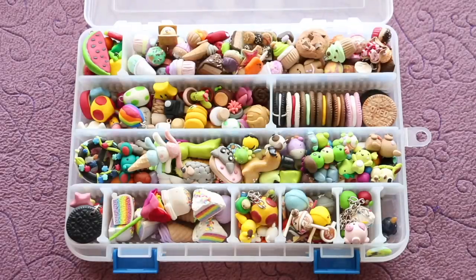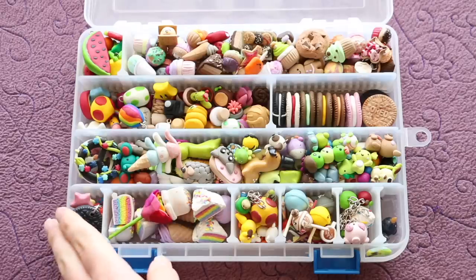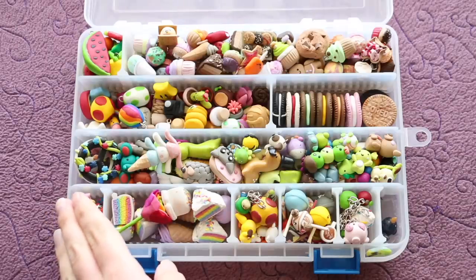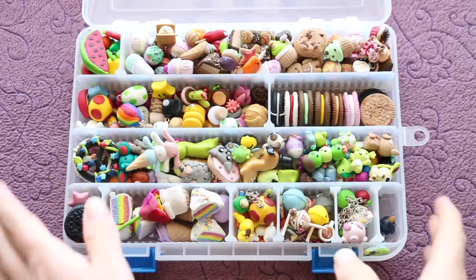Hi everyone, it's Rachel and for this video I'll be showing you all the charms I have in my very first charm collection box. These are all the creations I made when I first began polymer clay in 2012 when I was 16 years old. You may recognize some of these from my really old charm updates or recent remake tag videos, but I've never shown or gone through this complete box in a video. Please keep in mind that these are just my beginner charms — they're a lot different to what I would make now, but I hope this video inspires some of you just starting out and know that with practice and patience you will improve. And with that being said, let's get started.